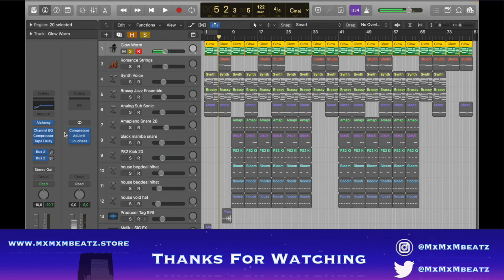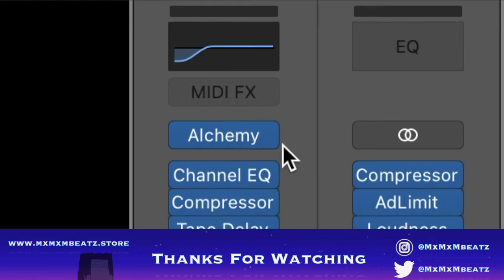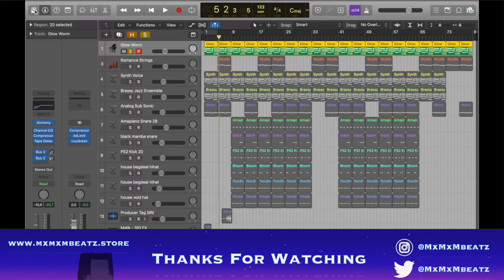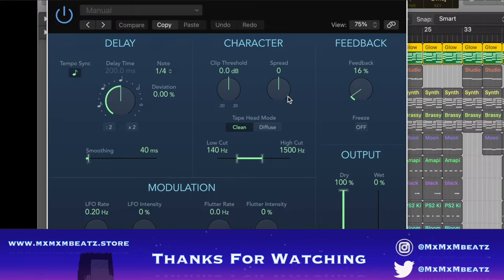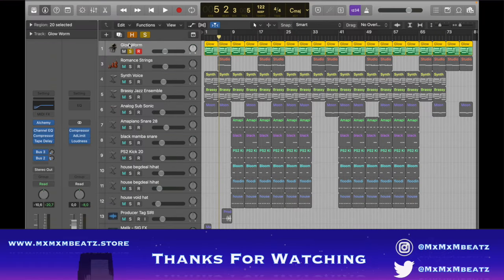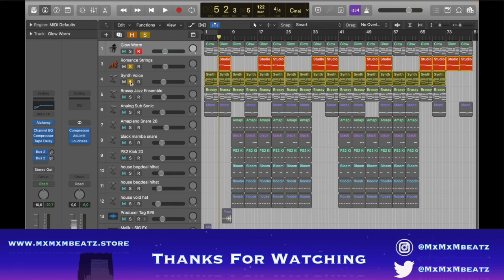I put a channel EQ to take out the lows, then a compressor — a vintage VCA compressor with these settings — and then I put a tape delay just to give it that feel. It says zero but it's not actually at zero.